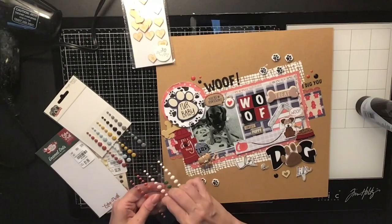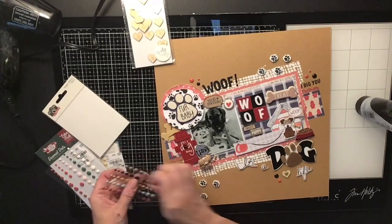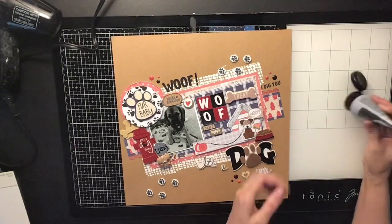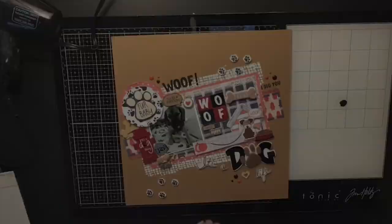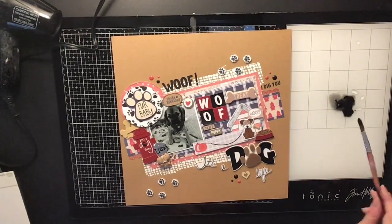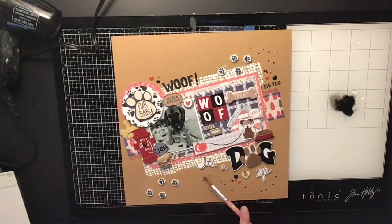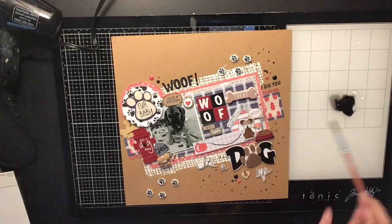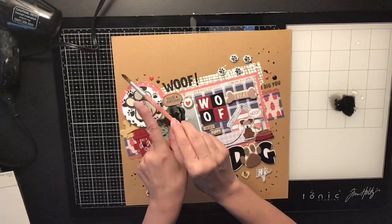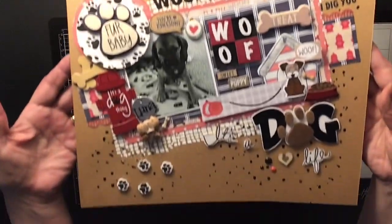Next I came in with some black splatters. If you watch my channel, you know I love splattering — and I do get carried away. I did a few in a couple of the corners just to give it a little more something. And that's it — that is the layout!